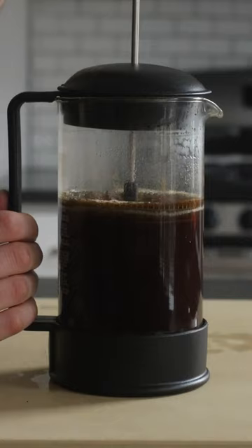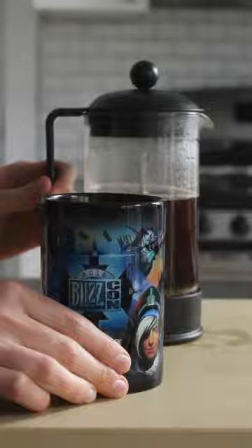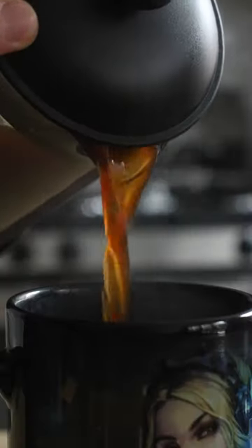After your coffee's done steeping, use a couple spoons to skim off the floating grounds on the top. This makes sure those super fine particles don't infiltrate your delicious perfect cup. Carefully pour that liquid gold into your favorite mug and enjoy it.